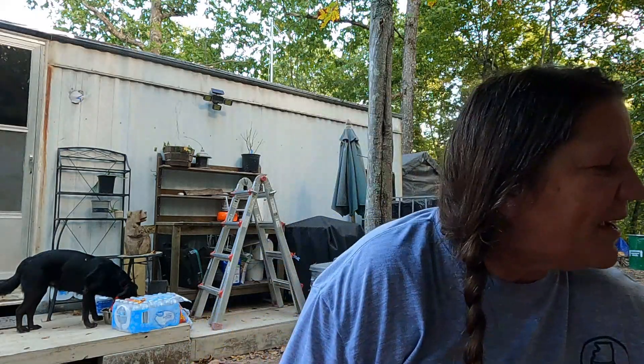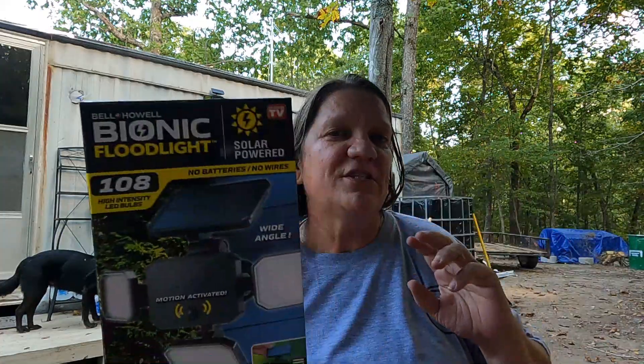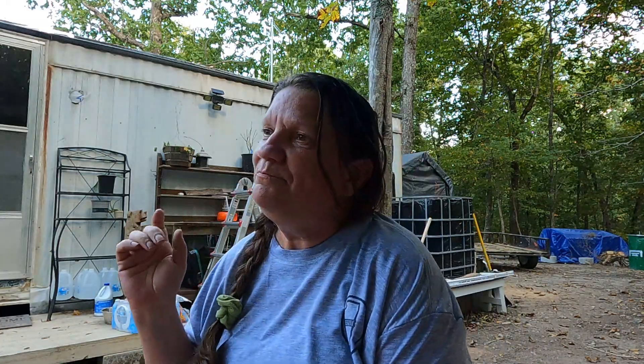The Bionic Floodlight I am really impressed with. If you're looking for a solar motion floodlight for outside, I would definitely recommend that one. I plan on getting another one for the front of the house so I can see to get in and out the front door. I will have hardwired porch lights for both the front and the back — the back light will be a floodlight, the front will be just a little decorative lantern porch light. I've already purchased the one for the back door.